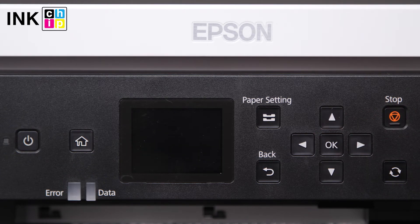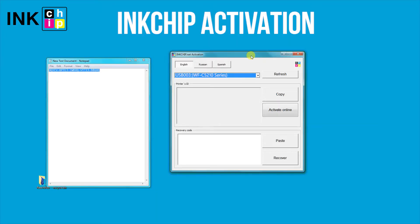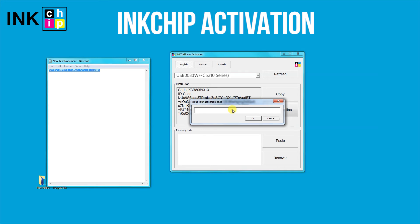After that, the printer will turn off. Turn the printer on and launch the Ink Chip Activation application on your computer. Select the printer and click Activate Online.